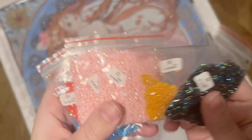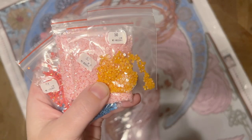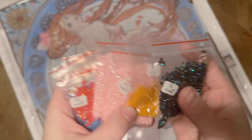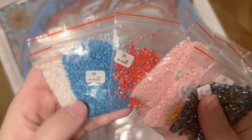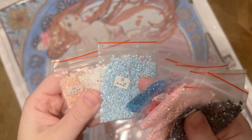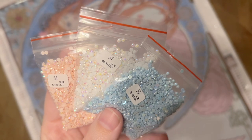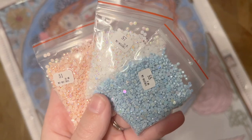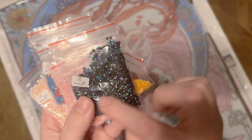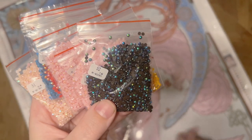AB stands for Aurora Borealis — it's referring to the iridescent coating on the tops of these diamonds, making them way, way more sparkly than regular diamonds with no iridescent coating. They're going to draw your eye to the areas that they've been charted because they are so eye-catching. Look at those pretty pastels and light colors — they're going to reflect a variety of colors. Let's see where they've charted these ABs.